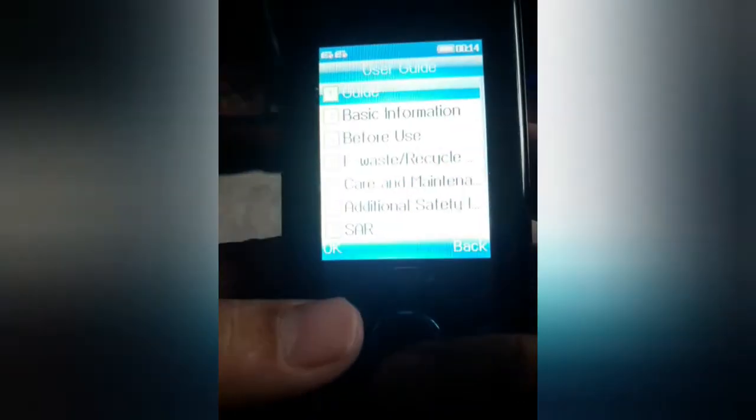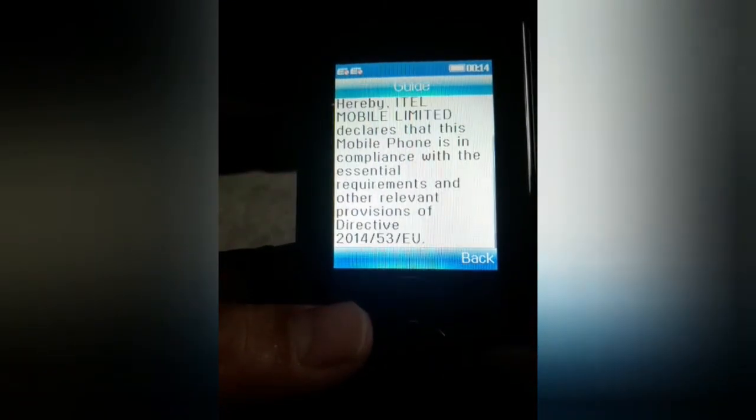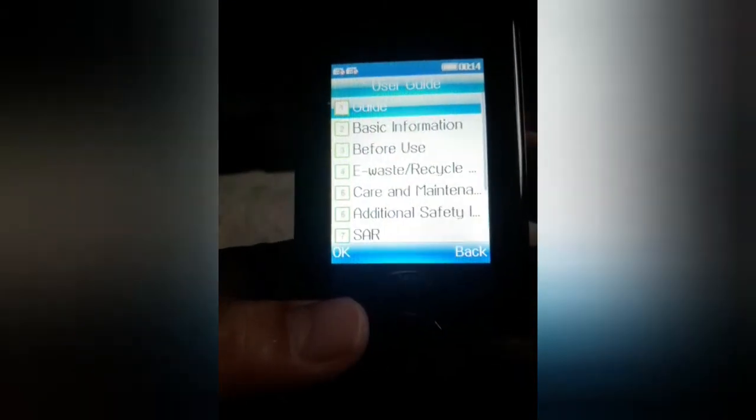Ito yung kanyang user guide — the user guide is already built into the phone.